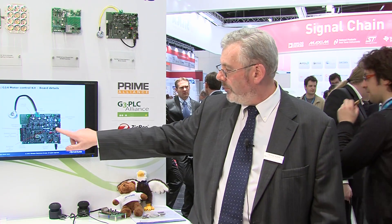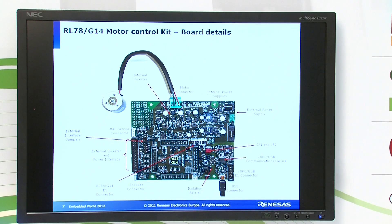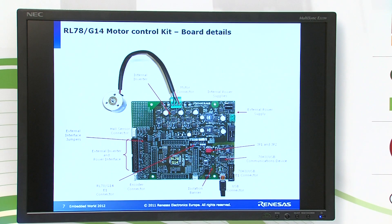The board is capable of being isolated as well, such that if an external power supply or high-voltage power supply is used in the application, the USB interface for the GUI or debugging is fully isolated and offers protection to the user.